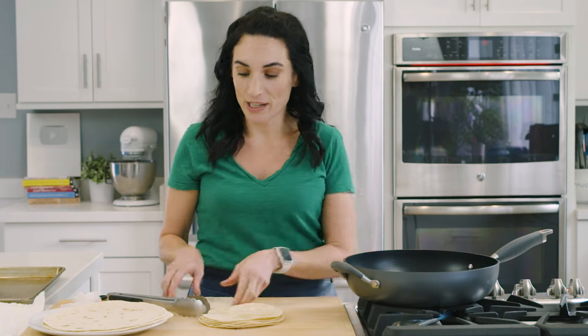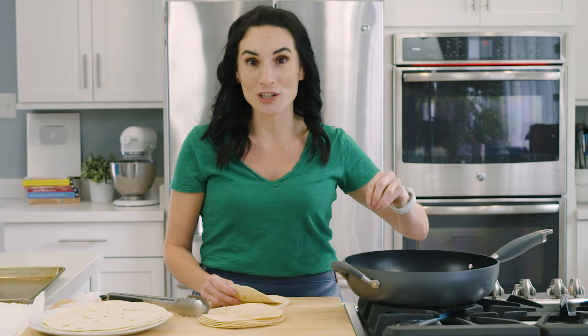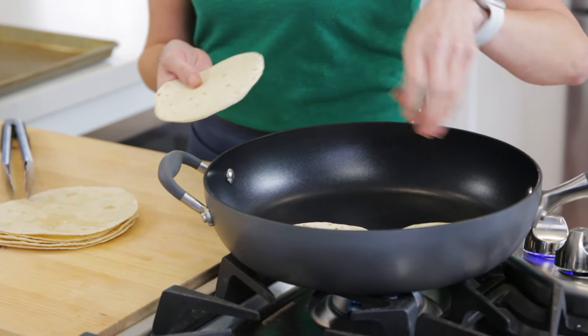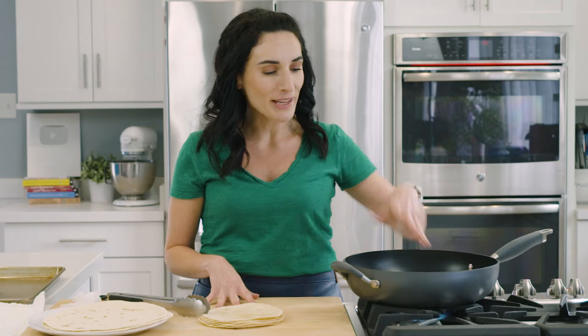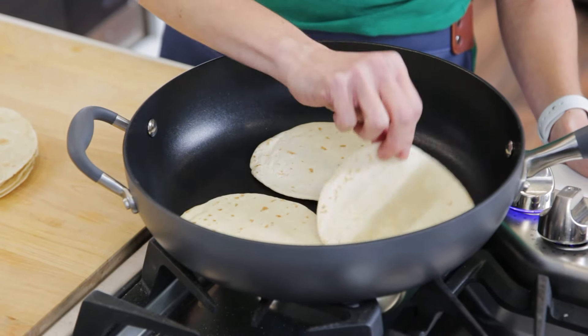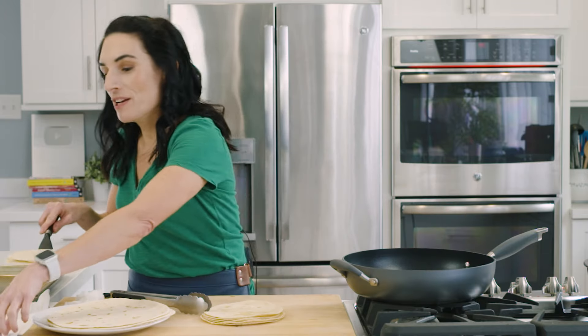If you have an electric cooktop, use a pan — I prefer either a cast iron pan or a nonstick pan so your flour or corn tortillas won't stick to stainless. The cool thing about a pan is that you can put a couple of tortillas on at once, especially the street-sized ones. About 30 seconds to a minute, then flip them over and heat them through on the other side. From the pan, grab all of them at once, transfer them into the kitchen towel, and that batch is ready.